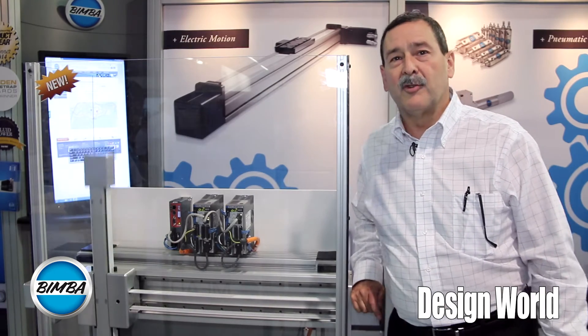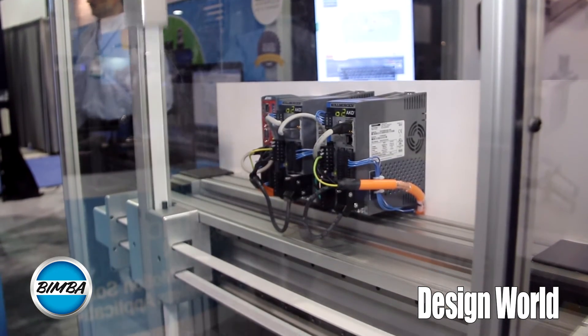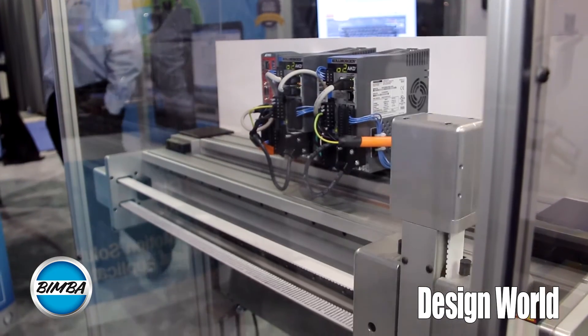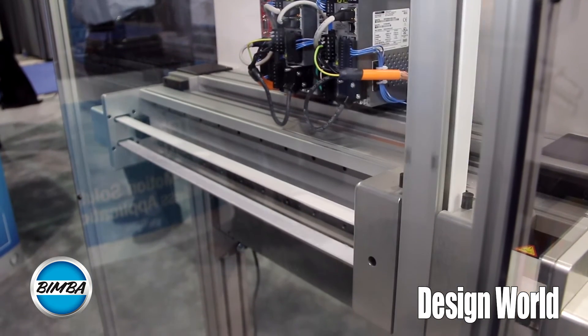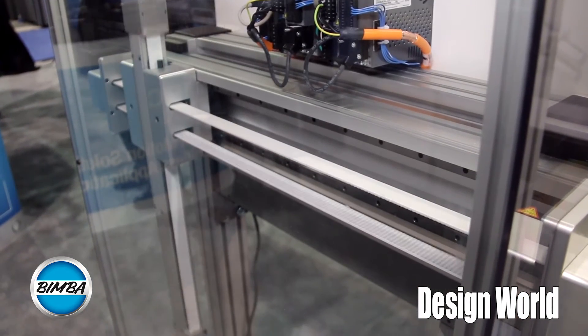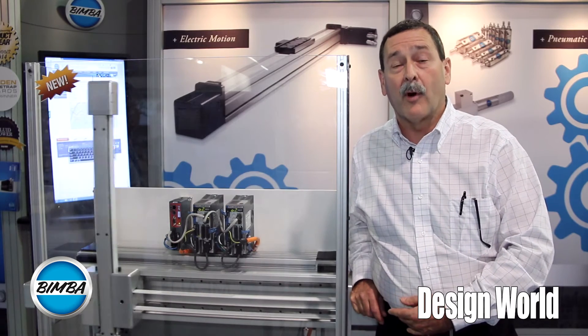I'd like to introduce to you the nicknamed Iron Cross. This is the HSX-Z, for the high-speed X-Z axis unit. It uses two servo motors to coordinate an X and a Z axis in coordinated motions.